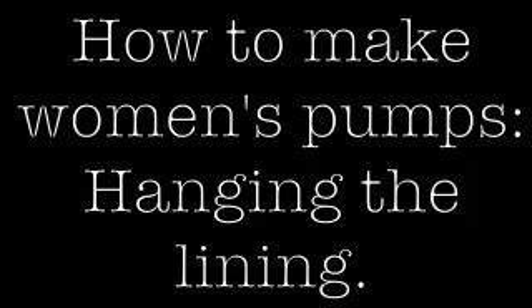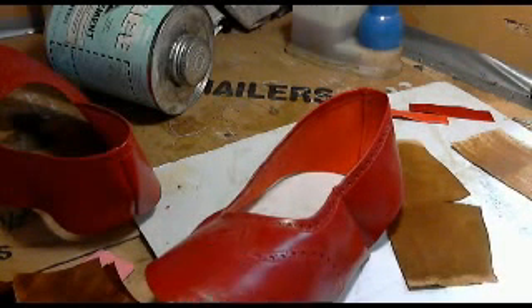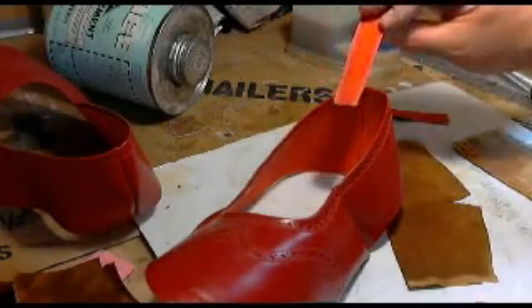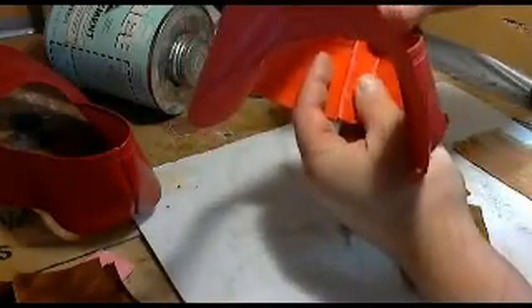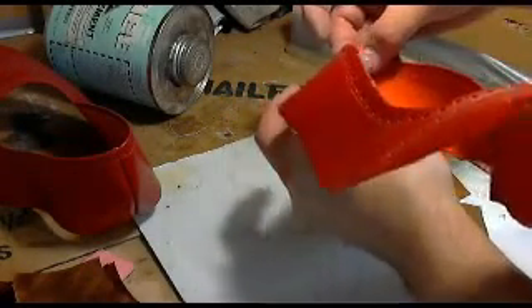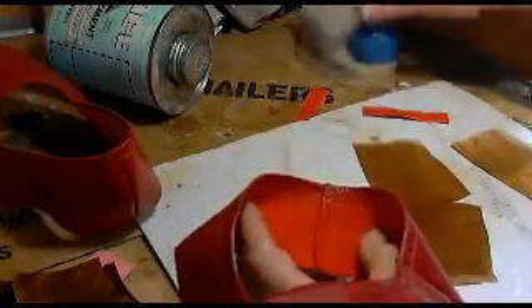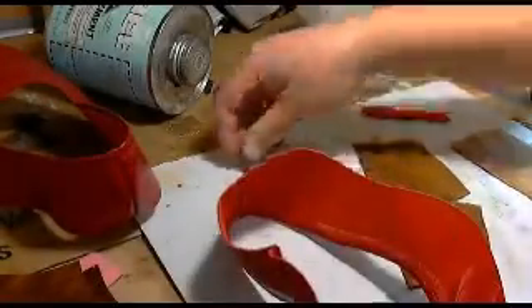Today in our latest episode of how to make a woman's pump, we are going to hang the lining. One little thing I like to do before I hang the lining is to put a strip of skived leather at the back seam, up like that, in order to reinforce it. I'll just glue that in place, and once the stitching is done I'll trim it — it just adds that little extra bit of reinforcement at the back.